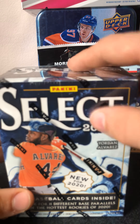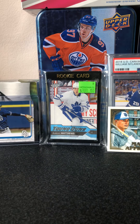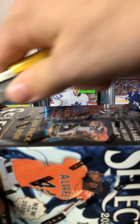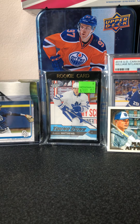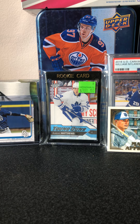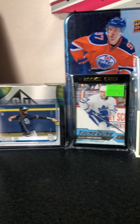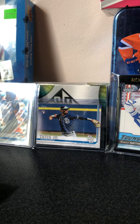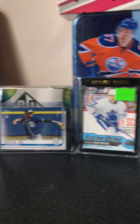So I'm going to open the blaster box first. I got a couple cards in the background here — a Fernando Tatis and Manny Machado Apprentice card, a lot of hockey cards, and the Fernando Tatis rookie card with the Vlad, and the Alonzo over there as well.